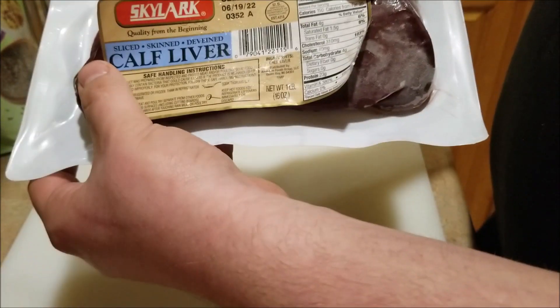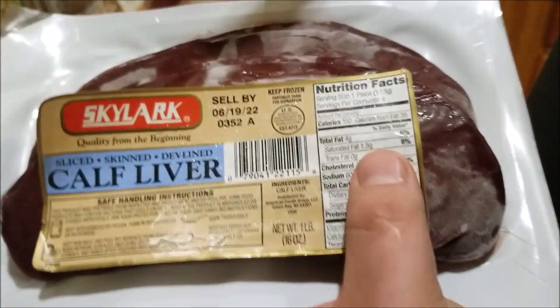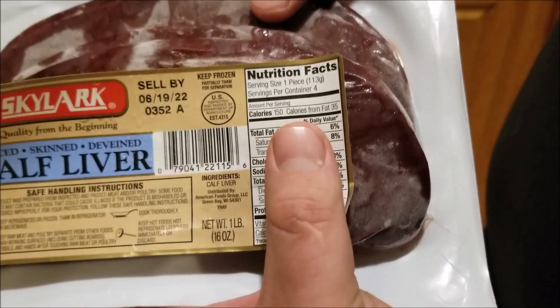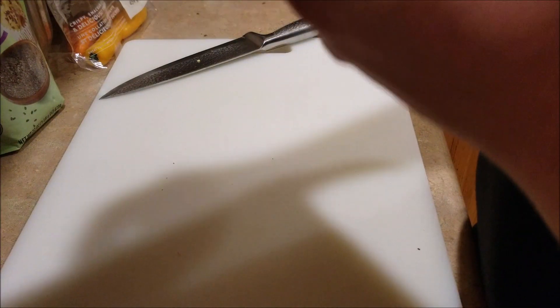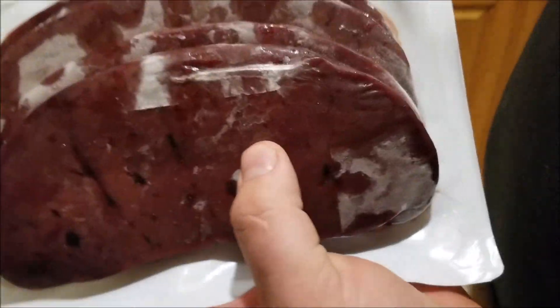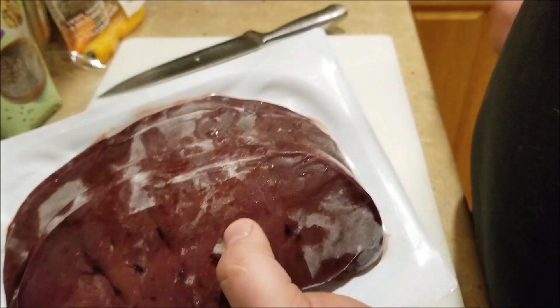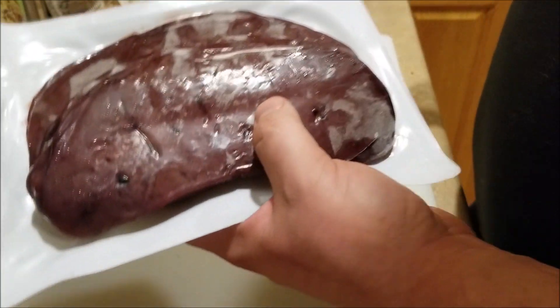We have our liver here — this is one pound of it, about two dollars per pound. Since we have four dogs, there are four slabs, so it's about four ounces per slab. Essentially we're going to cut it up for them.